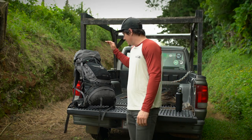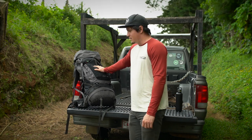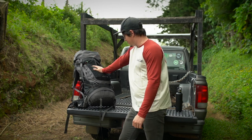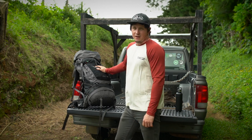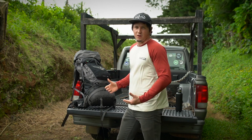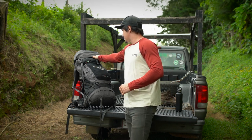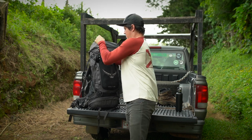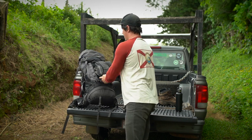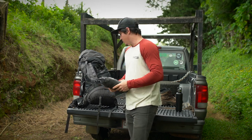When it comes to the pack, I'm carrying the Osprey Volt 60. I had an Exos 58 in the past but that one got stolen from me down here, so now we're running with the Volt 60 - a 60-liter bag. I carry a lot of camera gear so I need something a little bigger; most people might get away with something below 50 but that's not an option for me. In this access pocket I carry a little GorillaPod for the camera, and I store my rain jacket on the outside so I can quickly pull that out if it starts raining.